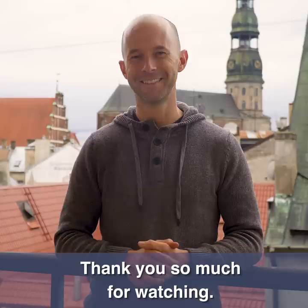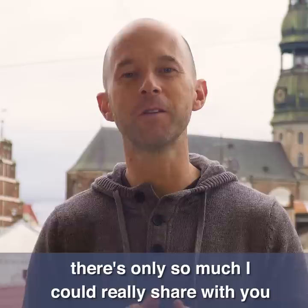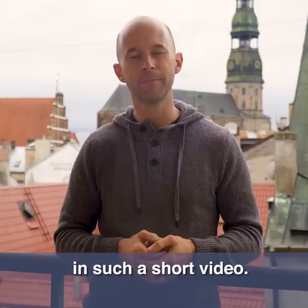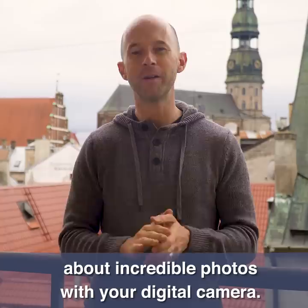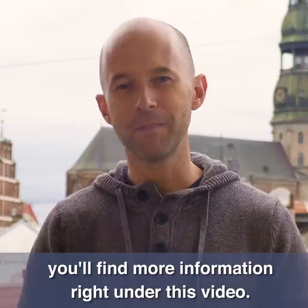Thank you so much for watching. I really hope you enjoyed this video and got a lot of value out of it. There's so much more I'd like to tell you about digital photography, and that's why I've recorded an entire video course about incredible photos with your digital camera. If you'd like to find out more about my digital photography course, you'll find more information right under this video. Take a look at my full digital photography course and I hope to see you there.